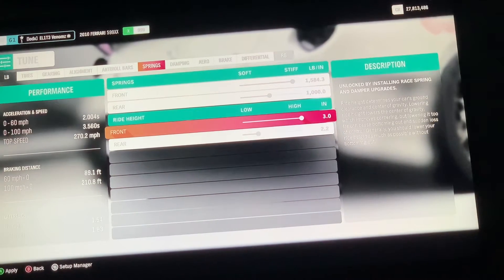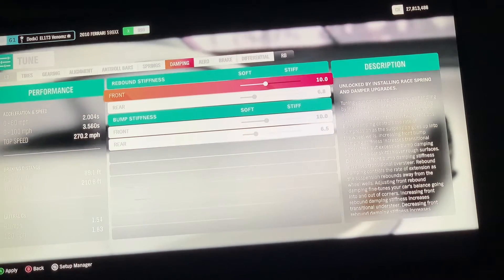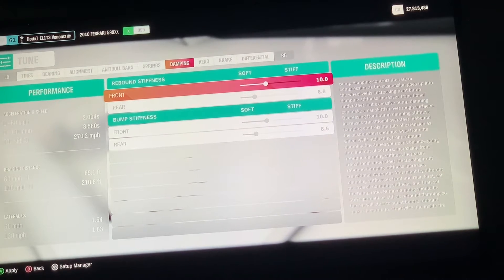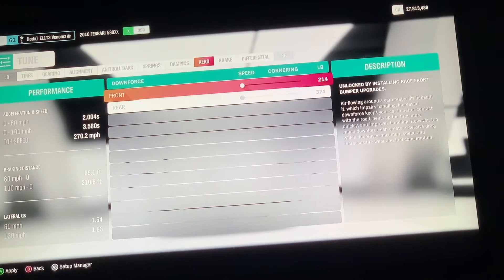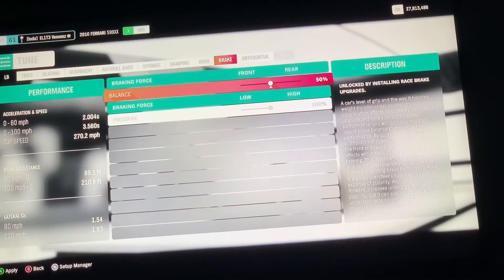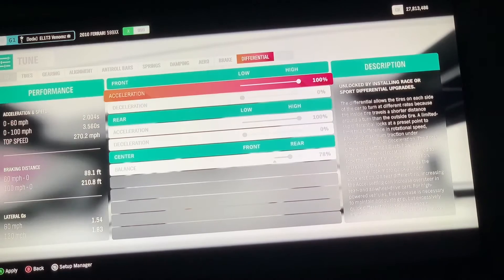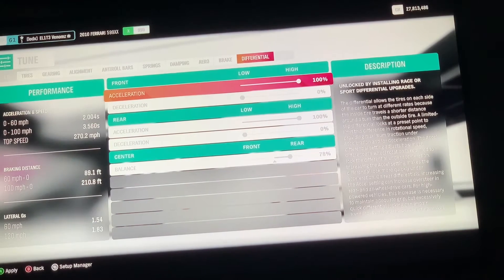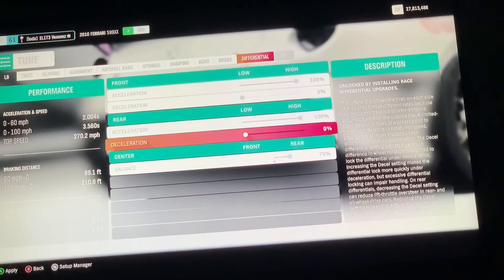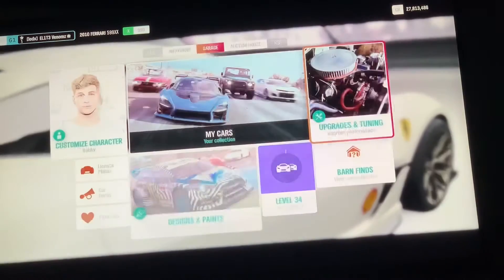For Springs: front 1584.3 and rear 1000 exact. Ride Height: front 3.0 and rear 2.2. Damping — Rebound Stiffness: front 10.0 and rear 10.0; Bump Stiffness: front 10.0 and rear 6.5. For Aero, you want both front and rear at the lowest possible — 214 front and 3.24 rear. Brake Balance at 50% and Braking Force at 100%. Differential: front Acceleration 100%, Deceleration 0%; rear Acceleration 100%, Deceleration 0%; Center at 78%.